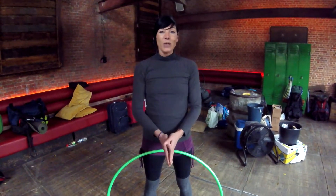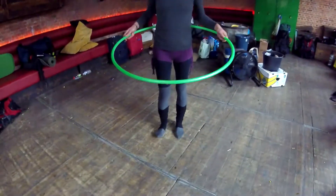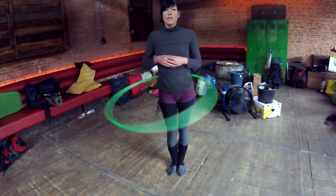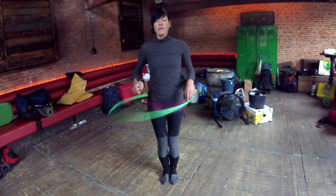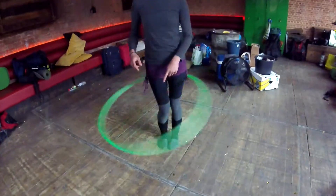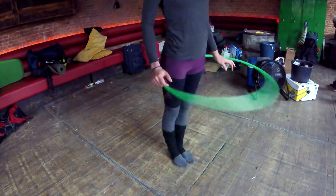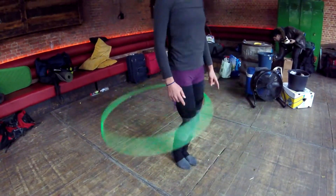We started with knee hooping and we saw different techniques. When starting from the waist, if the hoop drops below hip level, you start giving an impulse with the legs — two legs together, knees together. And what I do is bend and stretch to let the hoop go down.